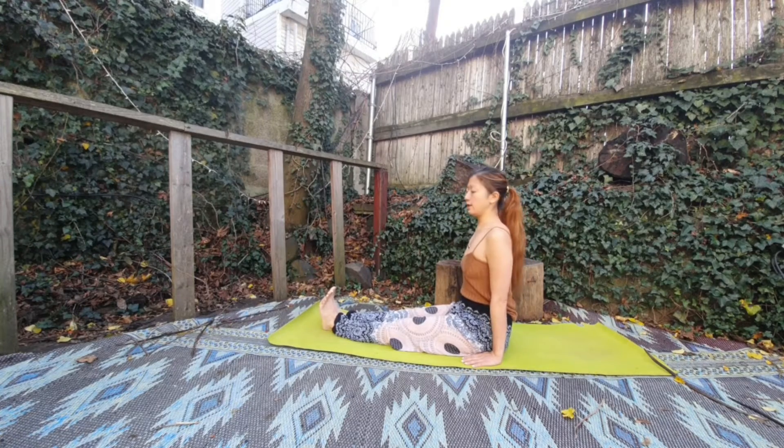Take a deep breath. Inhale, set your spine. Exhale, relax your shoulder. And then your head keeps pointing sky, your toes keep pointing sky, your hand is pressing the floor.